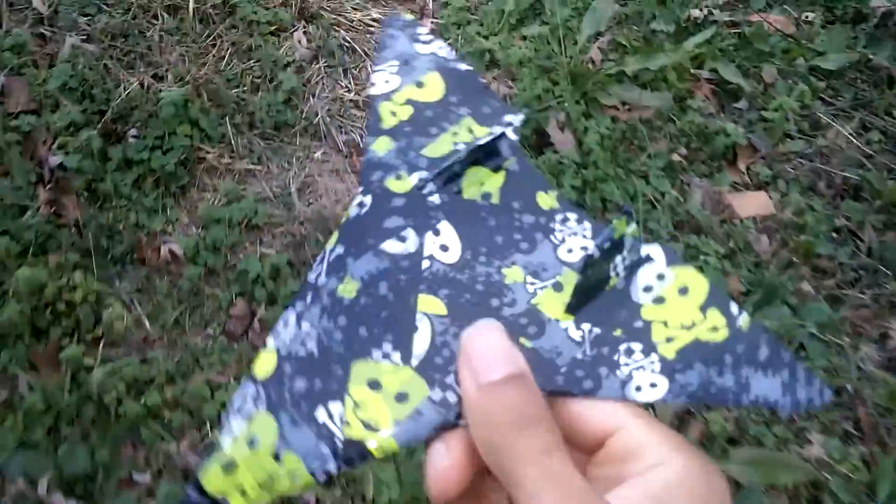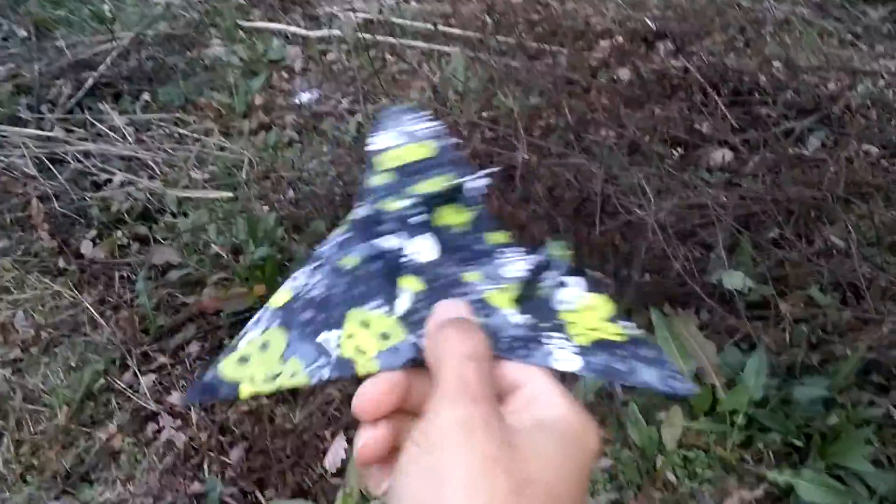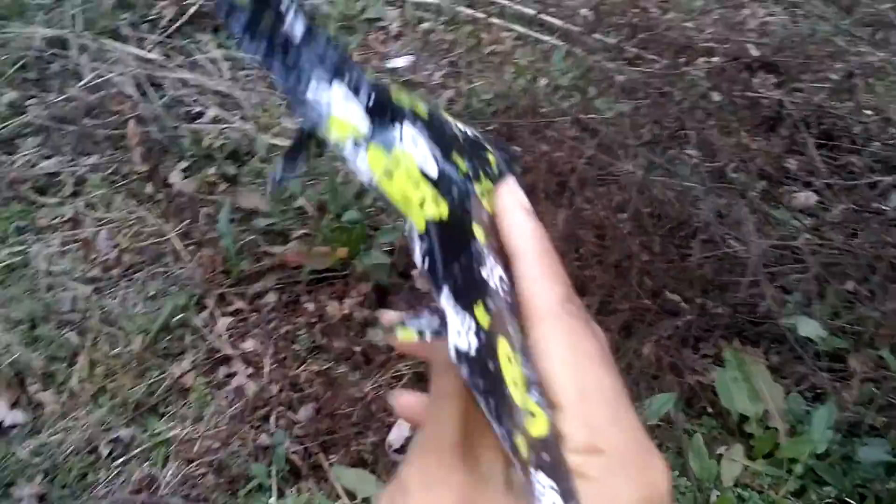I will be posting a tutorial on how to make this aircraft if I get enough views and people are interested and ask me to make it. The wind is blowing down and I really don't want to lose it.